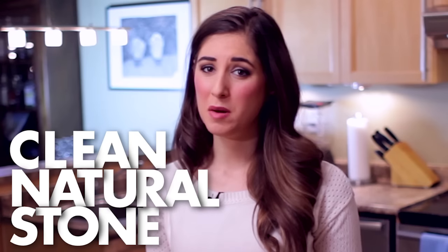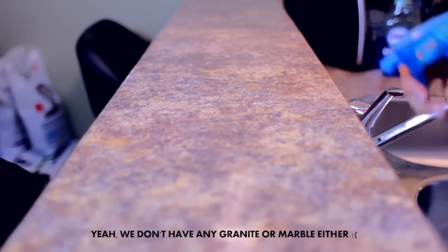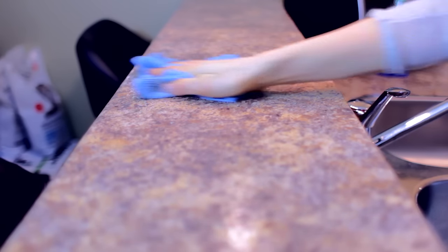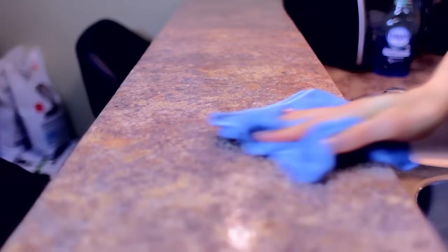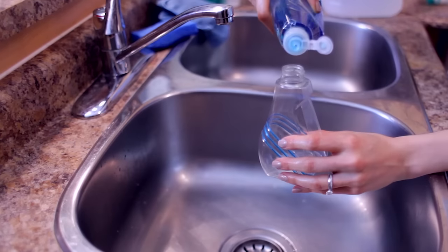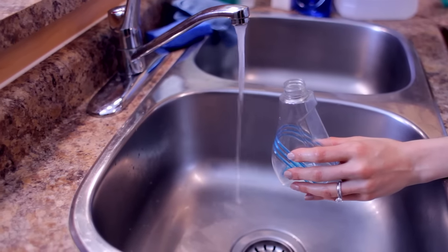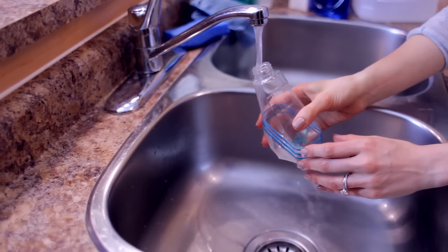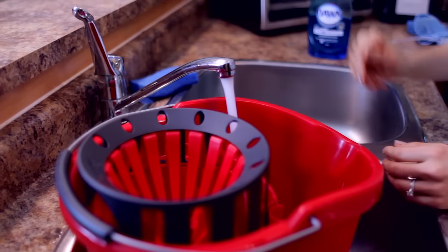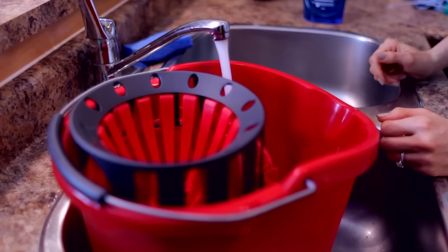Everybody loves marble and granite, but cleaning it can be a hassle. Don't over-complicate things — stick to a regular cleaning routine that involves nothing more than dish soap and warm water. You can take great care of your natural stone by creating your own countertop spray, which you can also use for floors. Just take a pinky nail's worth of dish soap, put it in a spray bottle, fill it with water, and use that for your counters — or use the same amount in a bucket filled with warm water.